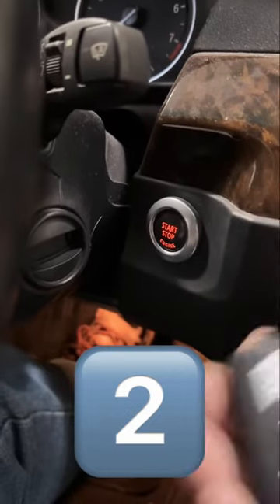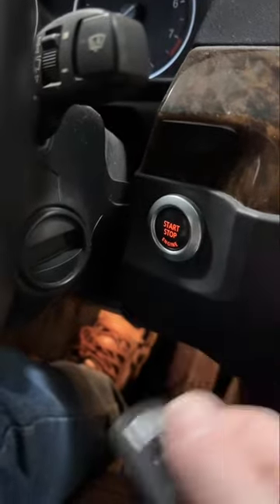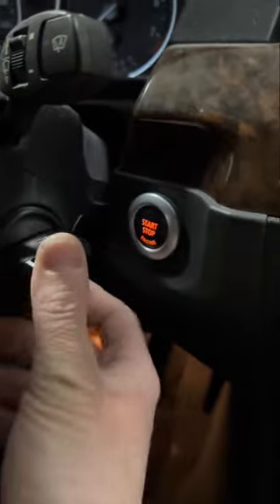Also, the comfort access option is not going to work without a key, so if you press the start button nothing happens — you always have to insert the key inside the ignition lock.